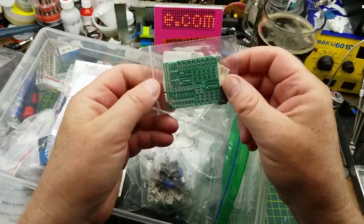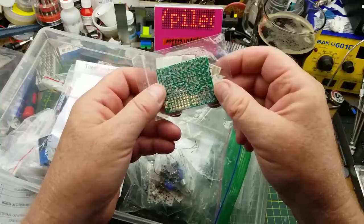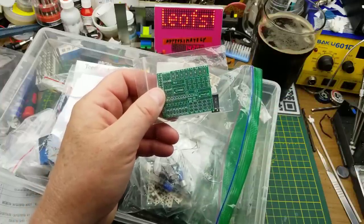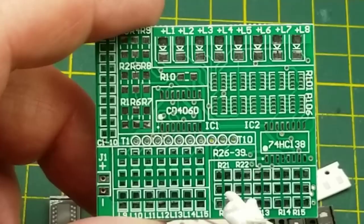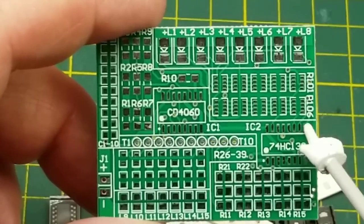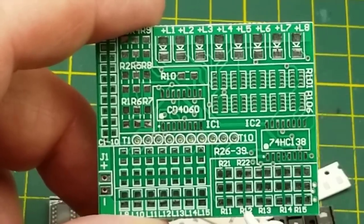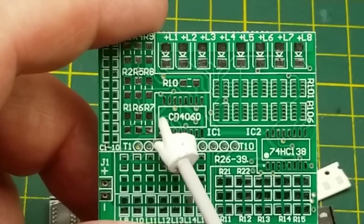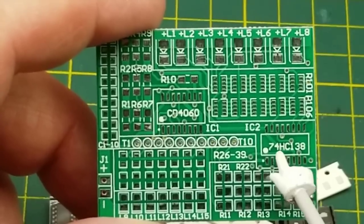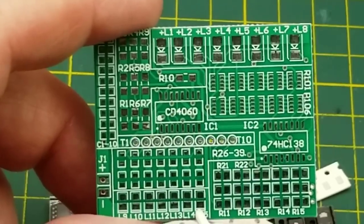We'll grab this surface mount kit - I'm pretty sure I haven't done that one before. Let me just clean up the desk and reset from the false start. It's got a bunch of different sizes of components on it, which probably means it's intended as one of those soldering practice kits, but it's also got a couple of chips on it and I suspect those chips and these LEDs probably do something when you put voltage onto it.